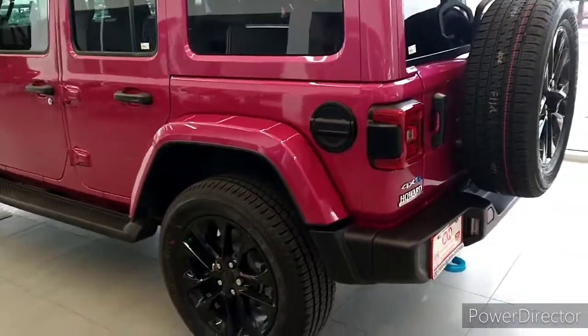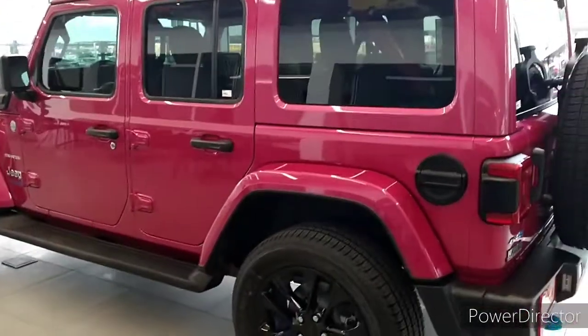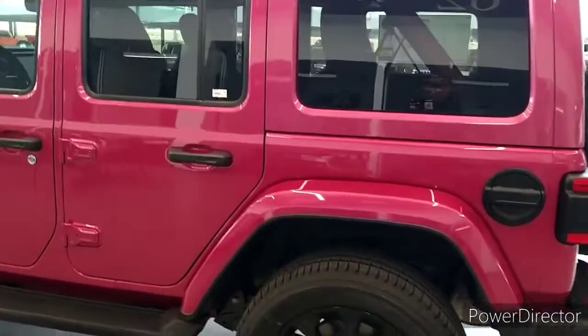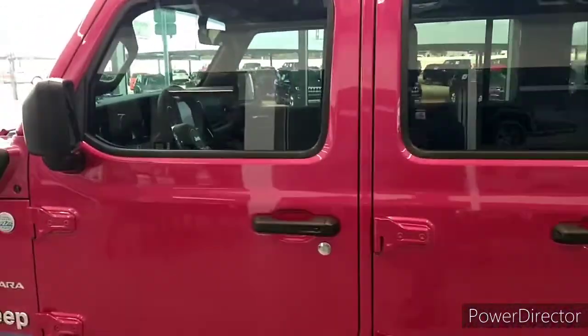Good morning, guys and ladies. It's Uncle Mike 3910. I'm here with Bob Howard out in the Jeep department and I'm filming this beautiful hybrid Jeep right here. I know you guys have seen this before but I want to show you something different on this video.